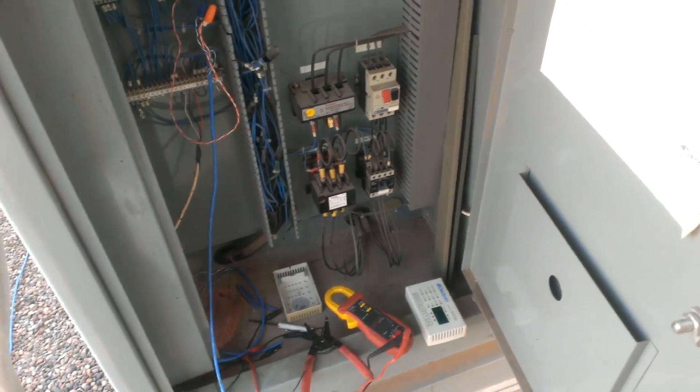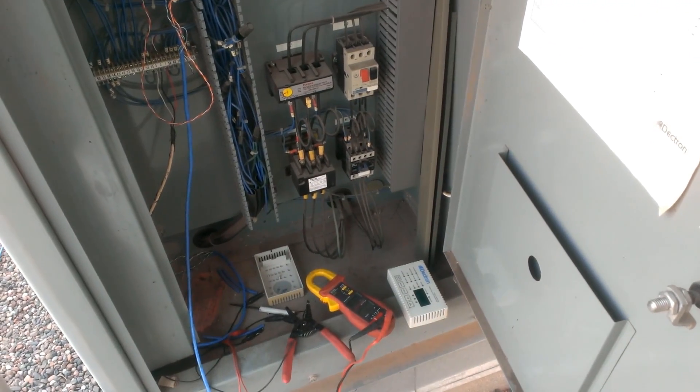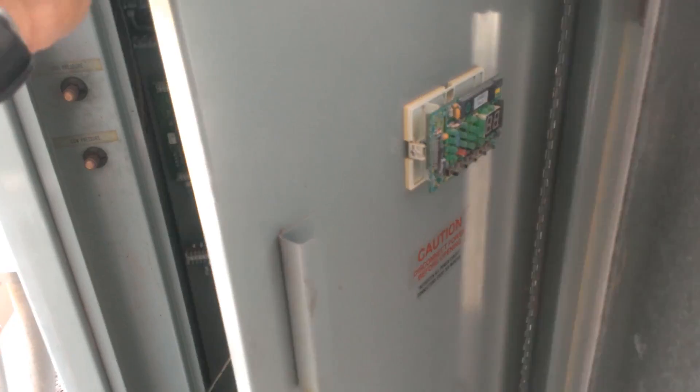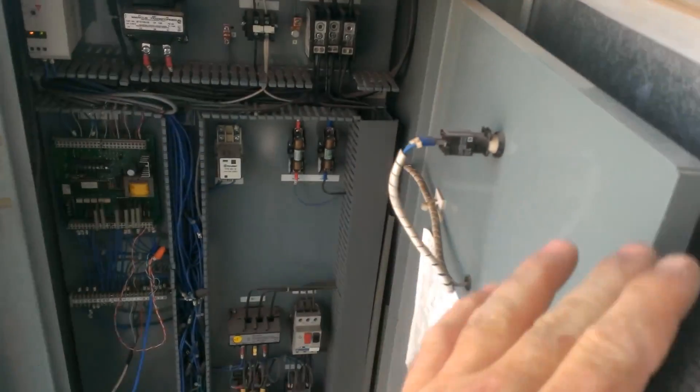What is that? This is what you do when you need to get a unit running right away and don't want to wait for parts. This is a Decatron pool dehumidifier.